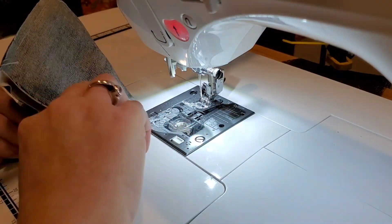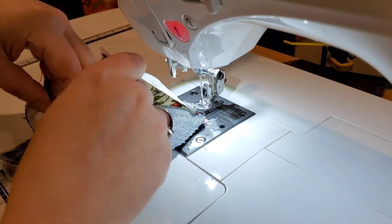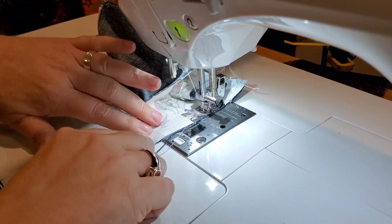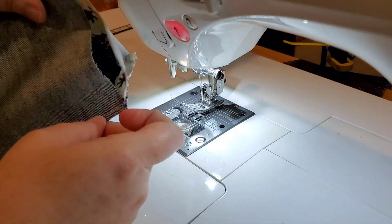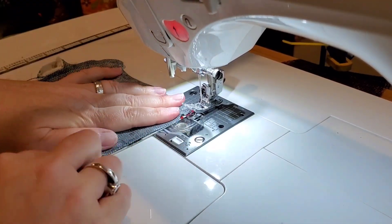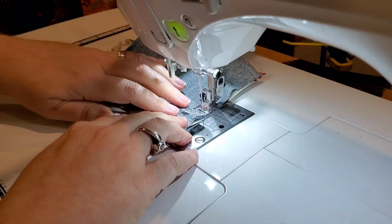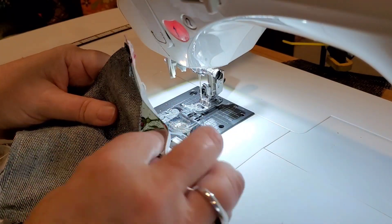Then sew our first side shut, pulling those raw edges together. You might need to use a pin just to hold it in place — squish the bag until you can get that seam nice and straight. Then we have one side left. This is the side where we're going to leave an opening so we can turn our pin cushion right side out. Start at the edge and go in a little bit, back stitch, jump down to the other side, and finish that seam. There's our opening.